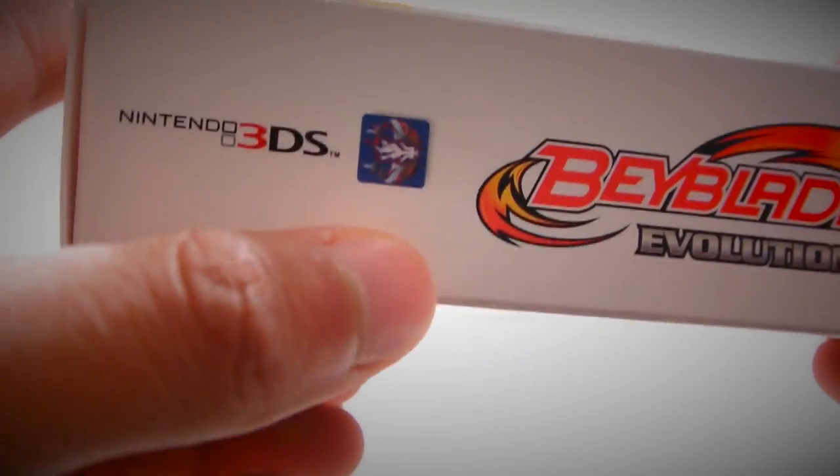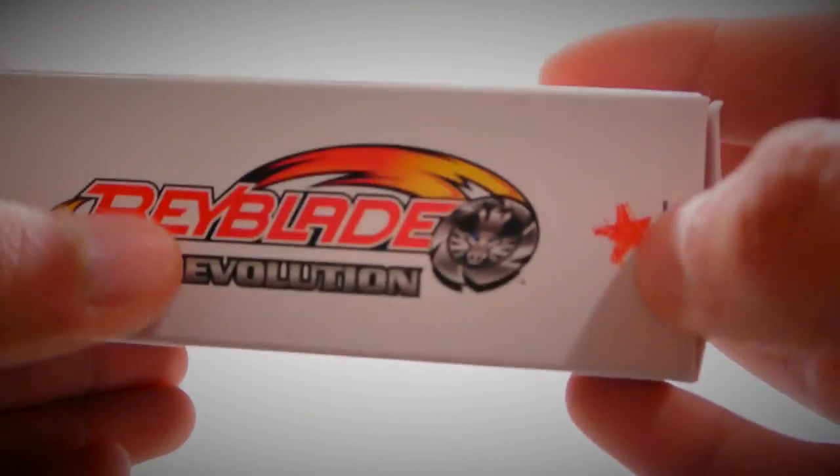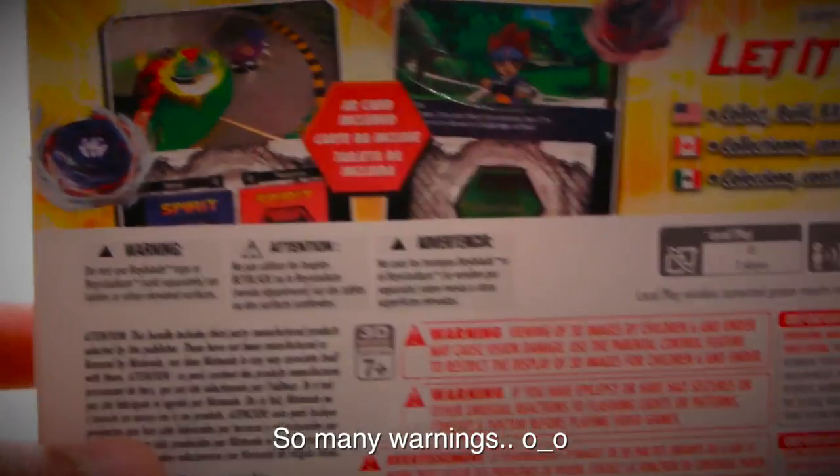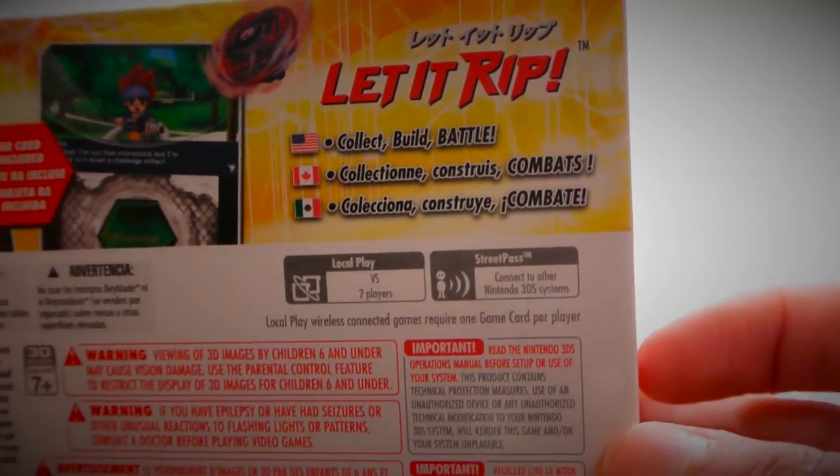The side has the Nintendo 3DS branding, 'People of Evolution,' and some logo. The other side is the same thing. Here's the back — it doesn't really have much info. It just says AR card included, and 'Let it Rip. Collect. Build. Battle.'